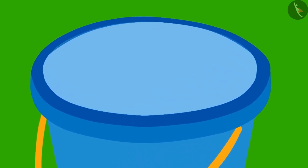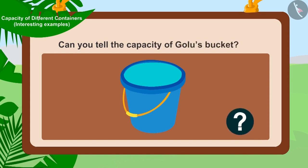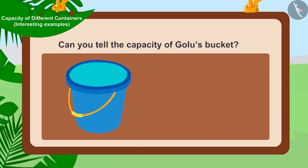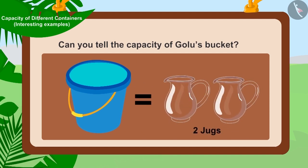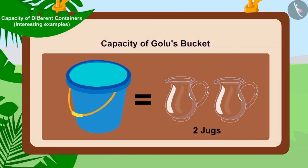Now Golu's bucket was completely filled. Children, can you tell how many jugs is the capacity of Golu's bucket? That's correct! Golu's bucket was completely filled with two jugs of water, so the capacity of Golu's bucket is two jugs.